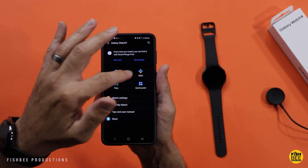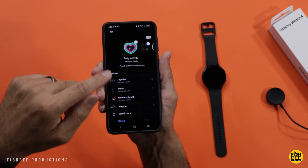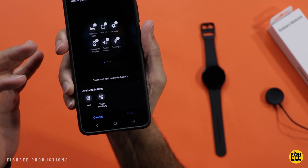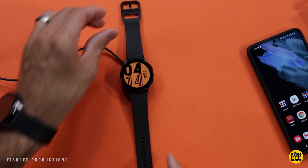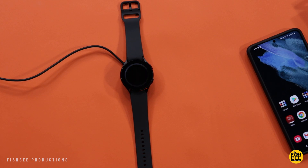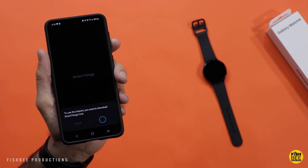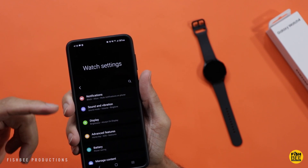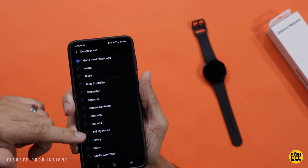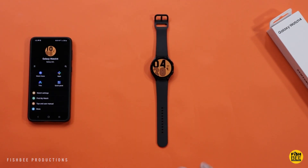You've also got apps, tiles, and quick panel settings where you can reorder apps, add tiles, or add things like NFC or touch sensitivity. There's also watch settings, find my watch, tips, user manual, and the Galaxy Store. Unfortunately it looks like charging will take about an hour and a half — my OnePlus Watch charges in about an hour. To use find my watch you have to download Smart Things Find, which isn't the most user-friendly if you're not already using Smart Things. There are a ton of options in the watch settings, including double-press and press-and-hold actions for the home button.